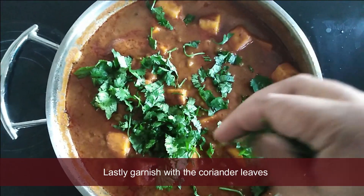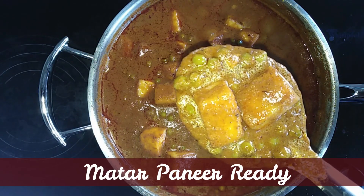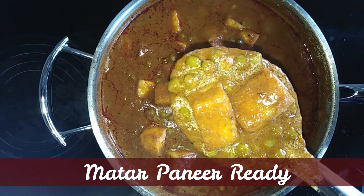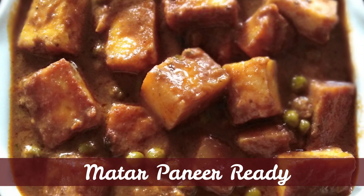Let's add some more food. It is good. Try it! If you want to see this video, subscribe to Nallam Kitchen. Subscribe to our channel. Thank you.